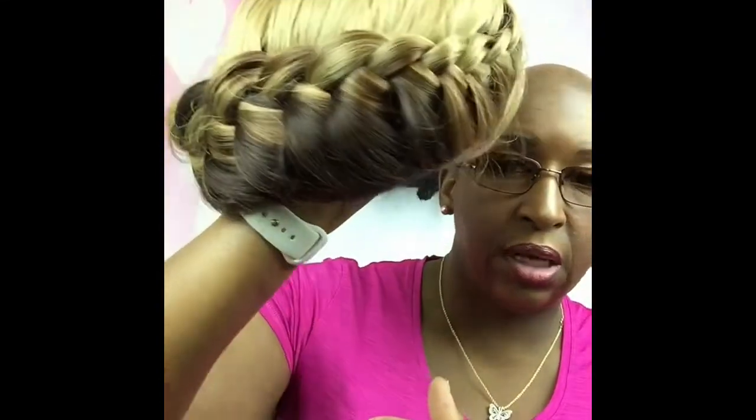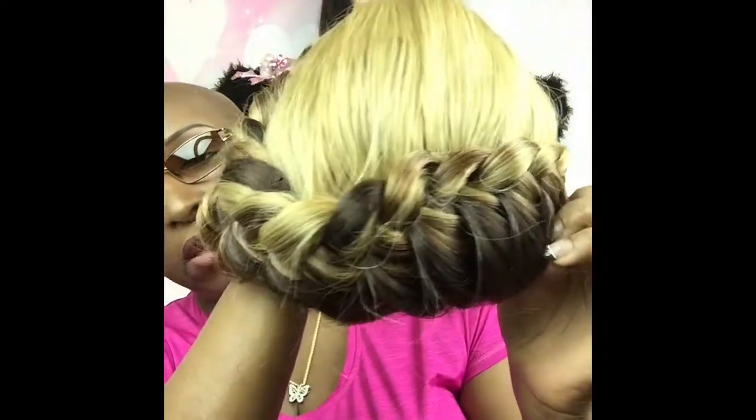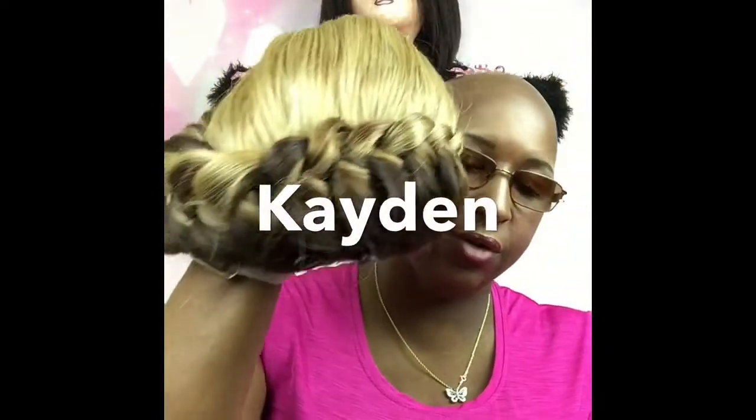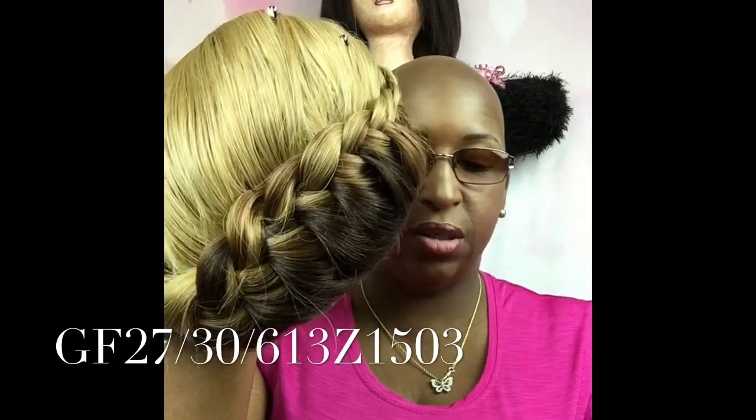If you wanted to, you could take the braid down, but nine times out of ten it says if you take it down you won't be able to get it back unless you know how to do this particular type of braid, which I don't. Let's dissect it on the inside — it's literally braided all the way around and the braid ends right here. The product is called the Cadence; the number is GF27/613Z1503.